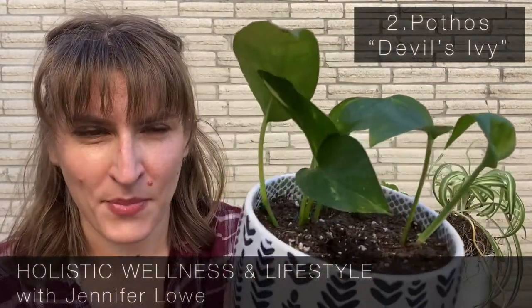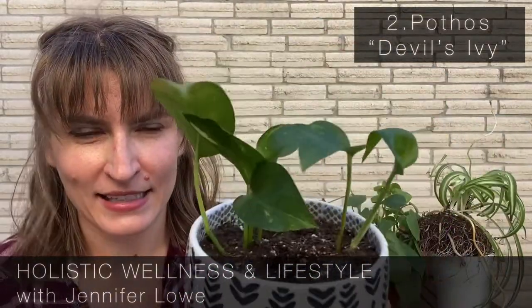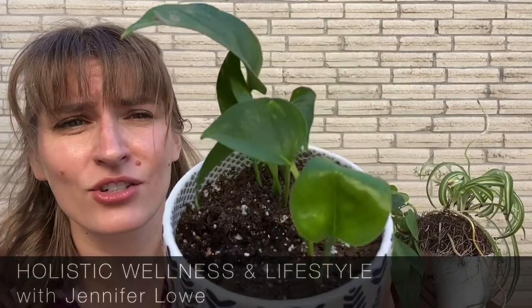My second favorite easiest beginner house plant is a pothos. These can be bush-like or viney, and this is actually a propagation — it can grow in water, but it's a starter from one of the other ones I have inside. There are a lot of different variations of leaves. I like the variegated ones the best. They're low light and trailing, you can propagate them, and they're super awesome plants.